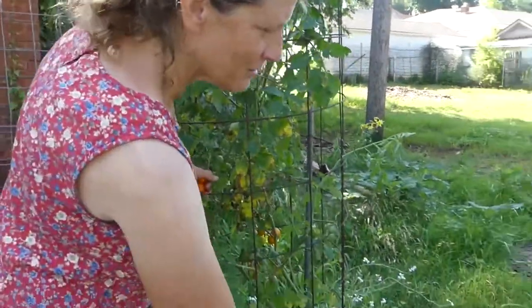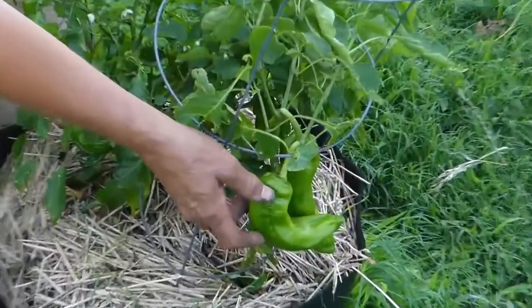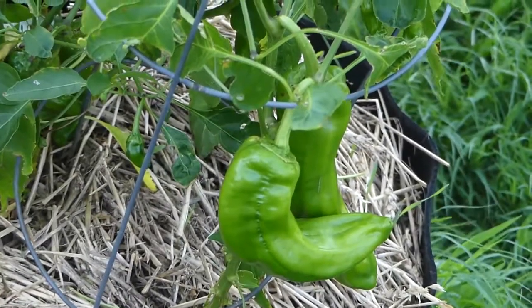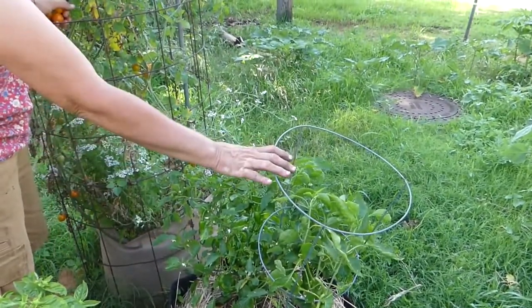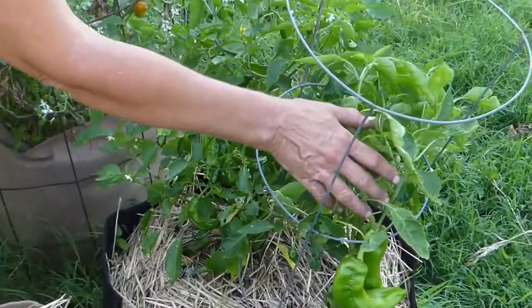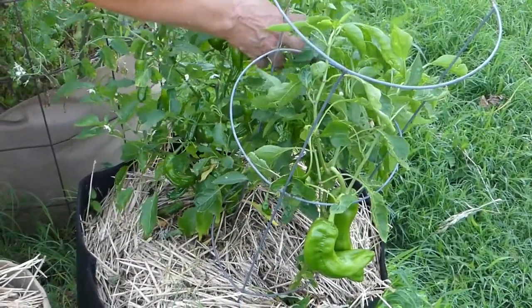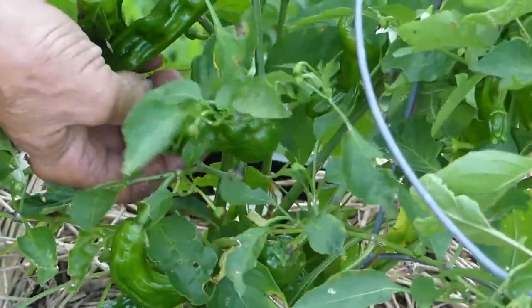Our peppers are looking great. These are the Giant Red Marconi, so they're still green. We could pick them now as green peppers, but they'll be much sweeter and tastier if we wait until they turn red. I went ahead and put this small cage over it because it was getting top-heavy with the weight of the peppers growing on it. This cage is also giving a little support to our shishito pepper plant, which is full of shishitos. We're going to be harvesting those pretty soon.